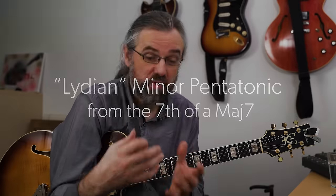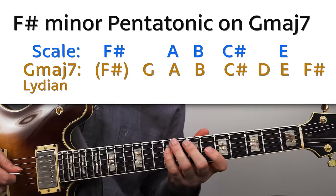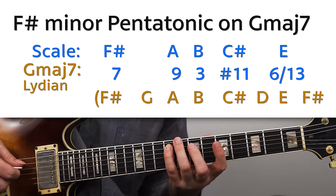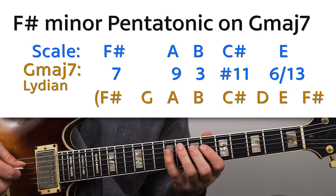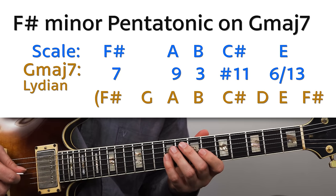The next pentatonic scale that's a really solid choice for major seven chords is to use the one from the seventh of the chord — and that gives us a Lydian sound. You can think of it as using it from the seventh, or a half step below the root. On a G major seven, that means using F sharp minor pentatonic: F sharp, A, B, C sharp, and E. Against G major seven, that gives us the major seven, a ninth, a third, the sharp eleven — a really Lydian sound — and then a sixth or thirteenth.